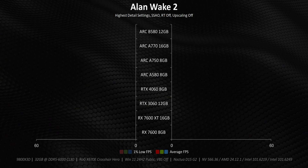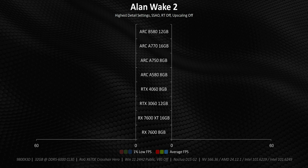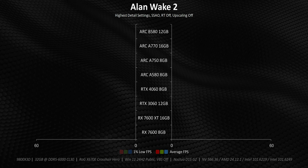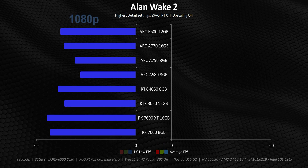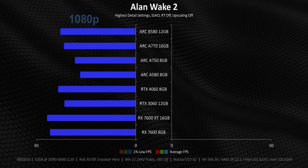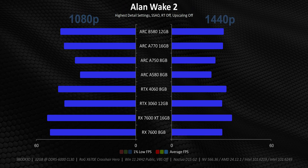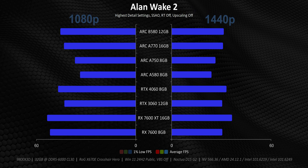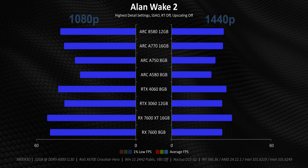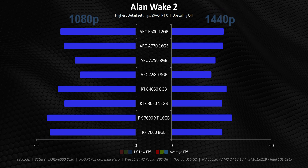Our new charts need a quick call-out since they're designed to give you a dual-sided perspective depending on the resolution you're using or one that you plan to upgrade to in the future. On the left side, there's 1080p representing a situation most people shopping for a $250 GPU will find themselves in. Meanwhile, with 1440p eating up a bigger chunk of the overall market, it's here too — a resolution that was typically a bridge too far for most GPUs in this price category.